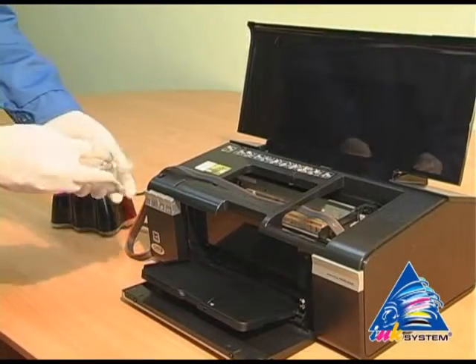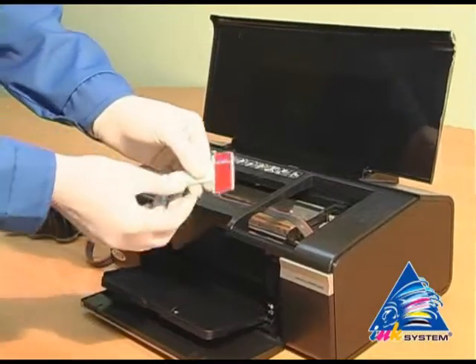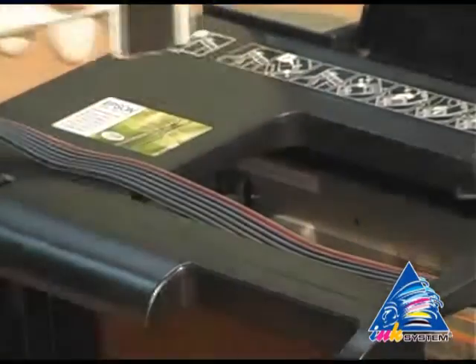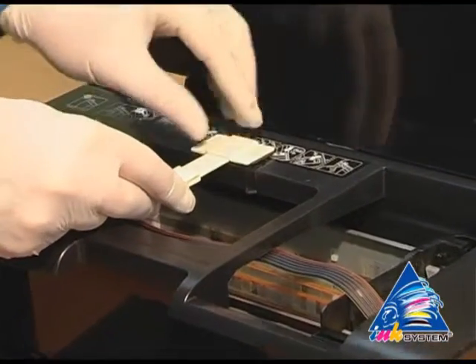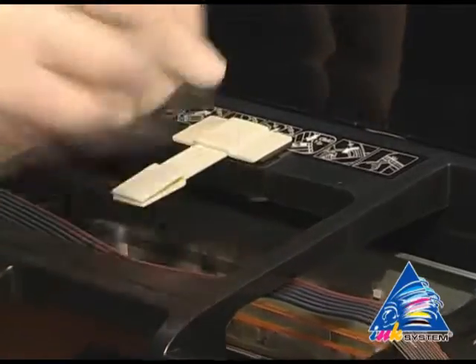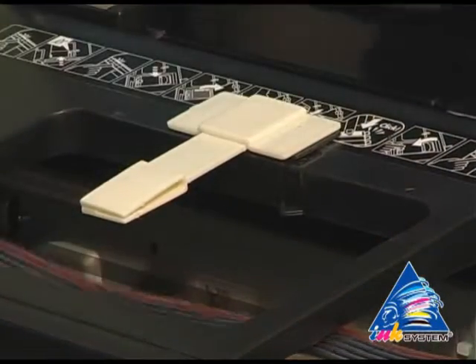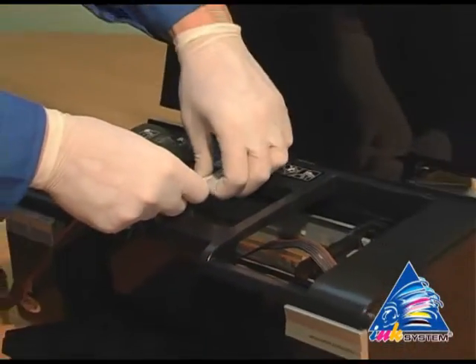Take the fastener from the installation set. Take off the protective layer. Fasten the fixation near the pointer on the printer. Then fix the pipe for the ink supply.